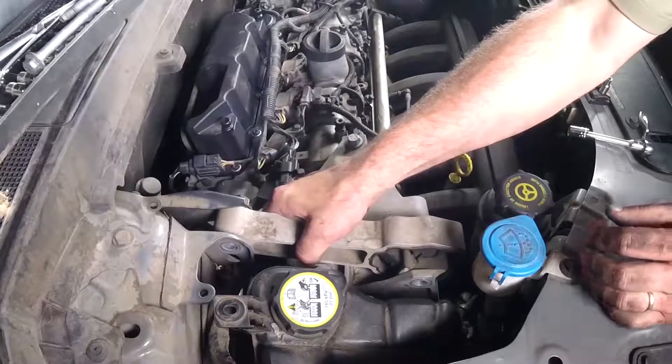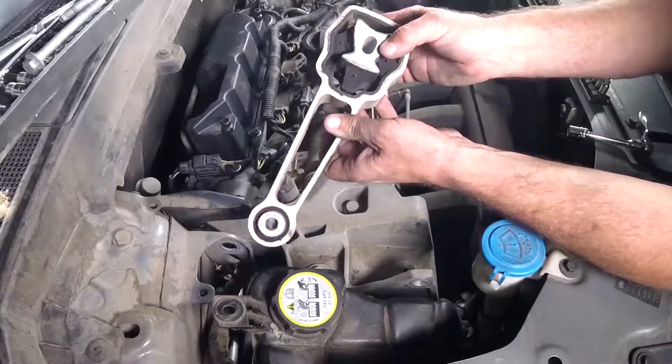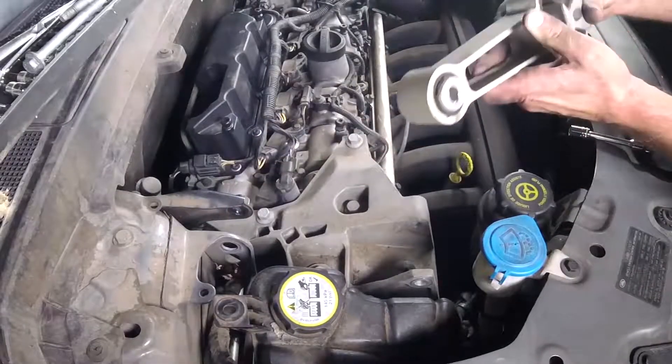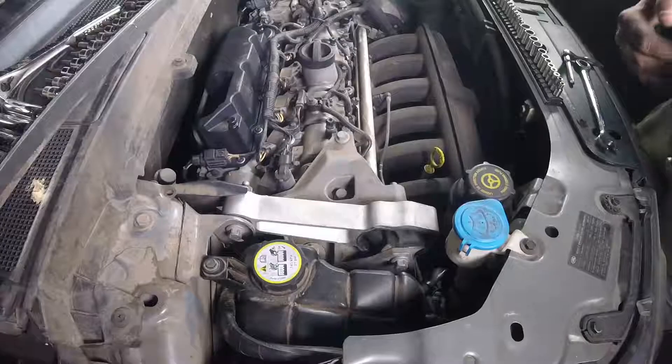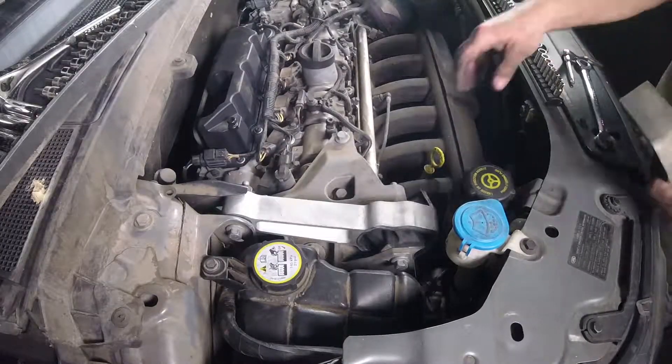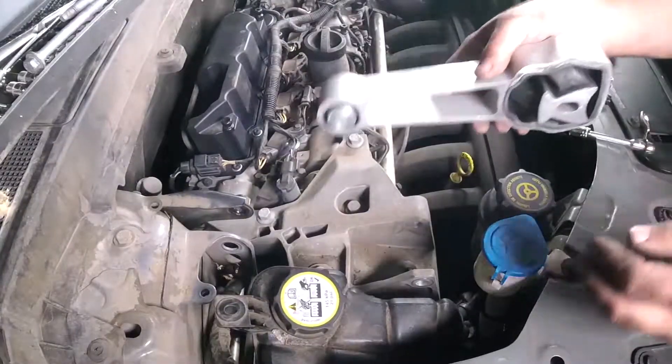At this point the mount should just lift right out. And you can see where this one had completely failed. I can almost probably pull that out by hand. So we're just going to go ahead and put the new one in, just the same way that the old one came off.